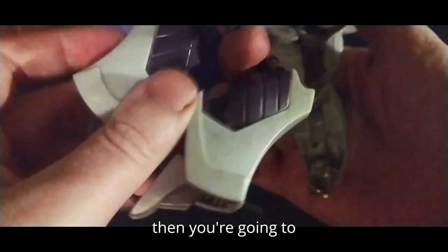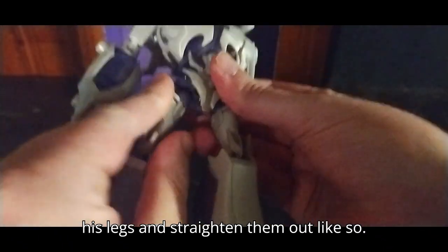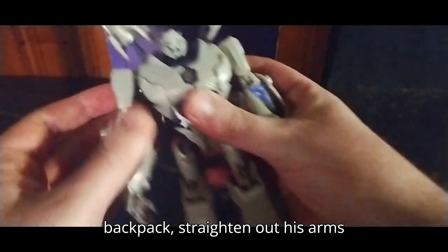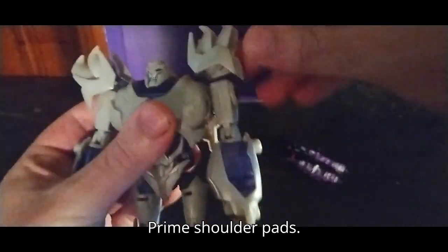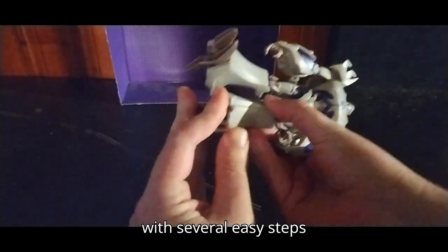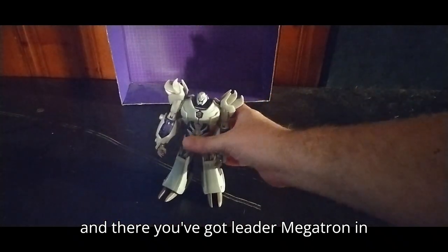You're going to pull this down and out and flip this up. Rotate his legs and straighten them out. Then you're going to peg in his backpack. Straighten out his arms. These pieces right here will become his classic Transformers Prime shoulder pads. Work on the feet — just do it like so. You've got the feet all transformed with several easy steps. And there you've got Leader Megatron in all his glory.